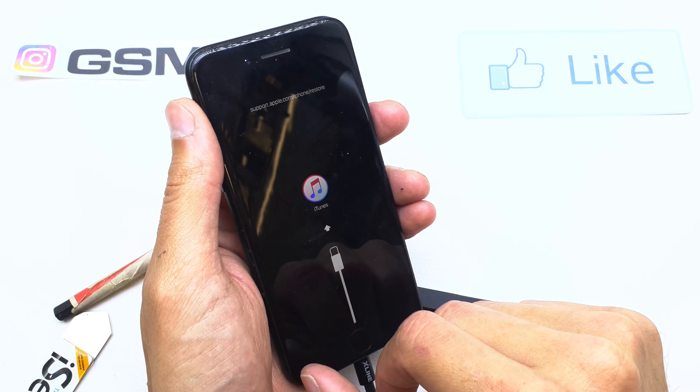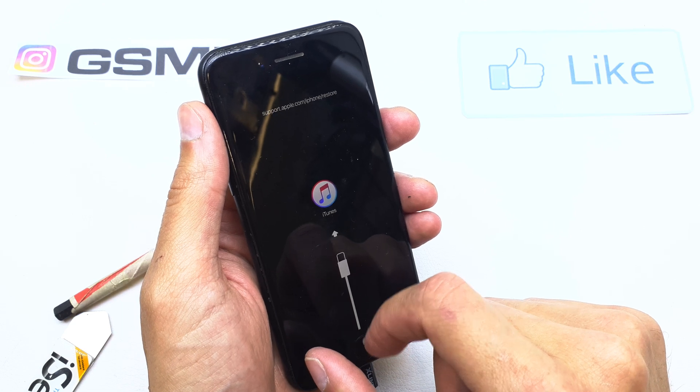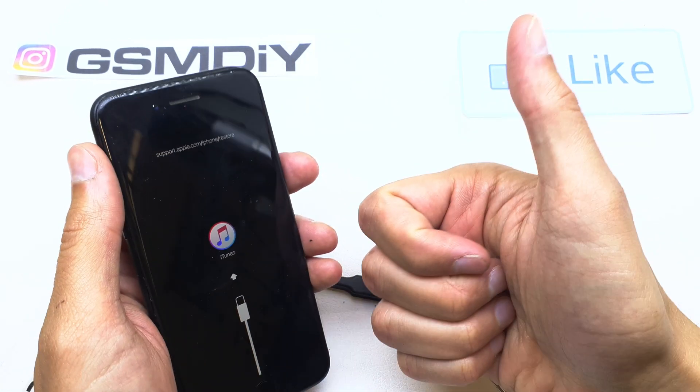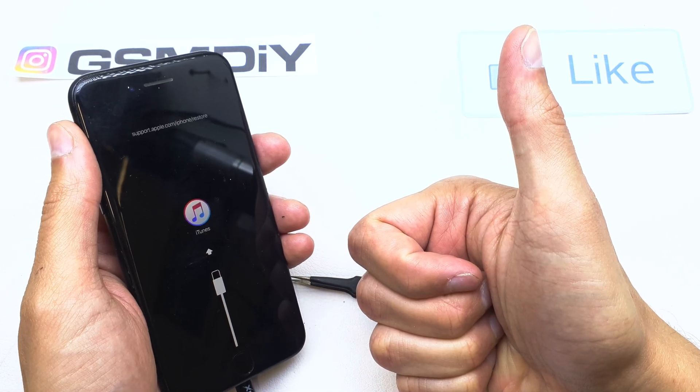Go to your computer and just recover your firmware with iTunes — and that's it! I hope the video is helpful for you. If so, you can leave a like, leave a comment, and subscribe. See you in the next video.